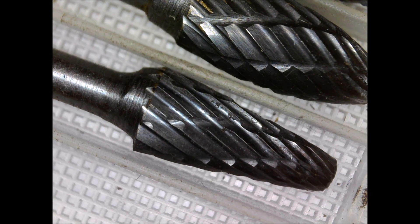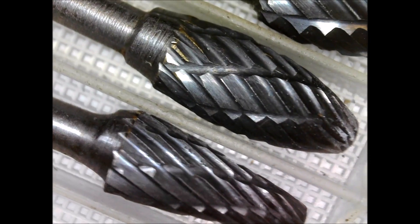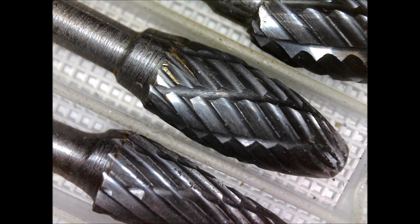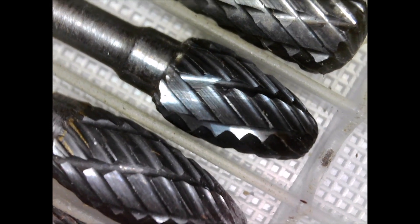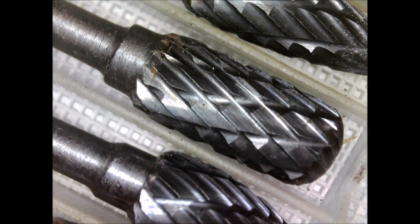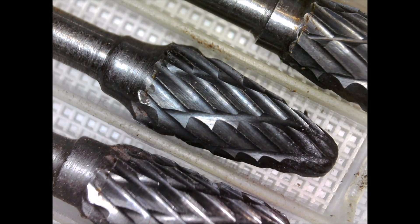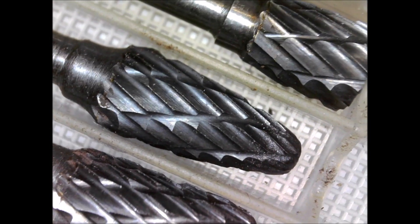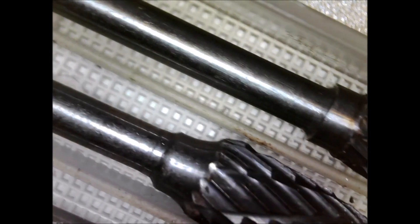These are some 3mm carbide burrs for my little air die grinder. The background makes a difference as far as the automatic colour adjustment goes — but there you go, they're little 3mm burrs. How's that? Pretty damn good. I'm very pleased with this — this is a great little bit of kit.